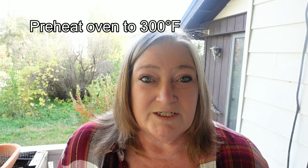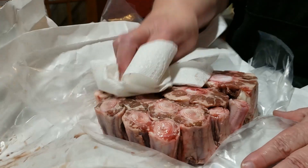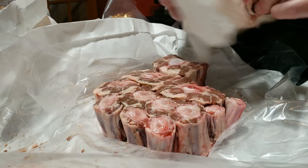The first thing you want to do is preheat your oven to 300 degrees Fahrenheit. You can also use a slow cooker and I'll get to those instructions as we go. I patted the beef oxtail to remove any moisture so that when I sear it, it will sear better in the pan.